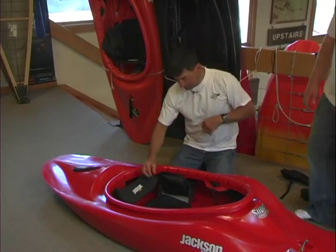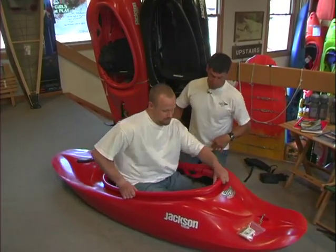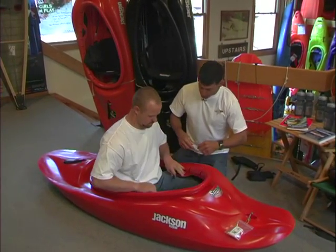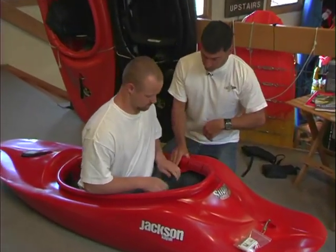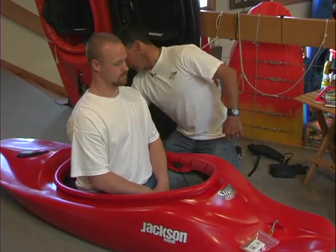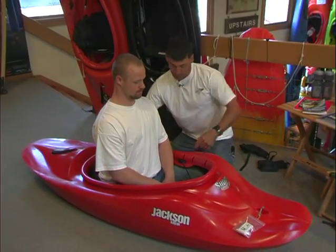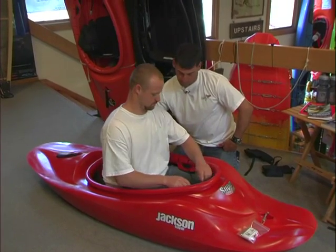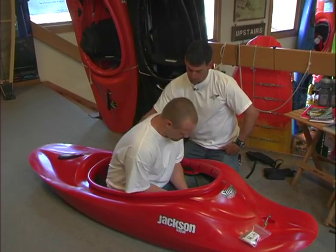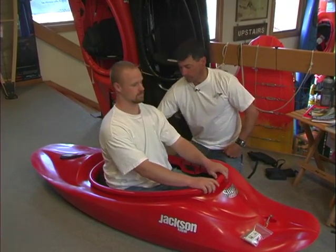Next is your back band. Your back band should be adjustable and support your back when you're sitting neutral. When you lean forward, the back band should move away from your back slightly. When you lean back, you should feel a little bit more pressure. Nathan, you want to jump in please? Tighten your back band. I can put my hand between the back band and his back — let's tighten it a little bit more. Now lean forward — the pressure comes off his back. Lean back. Good.